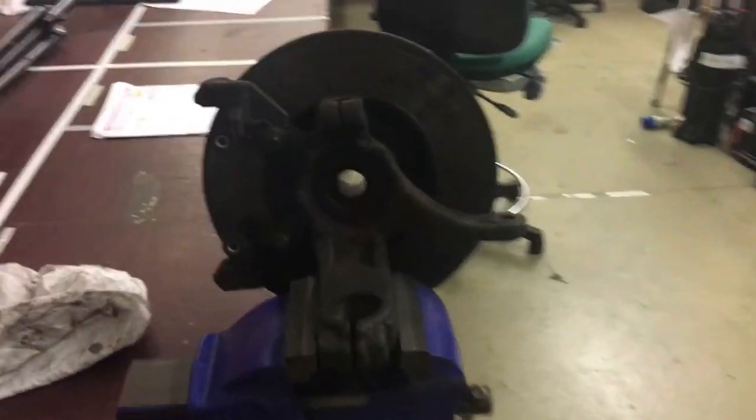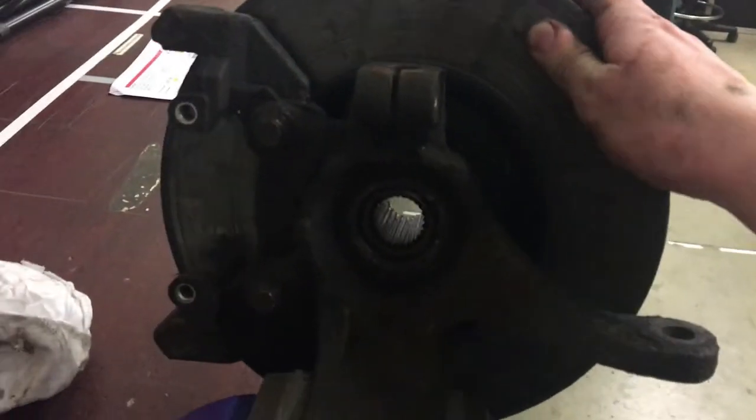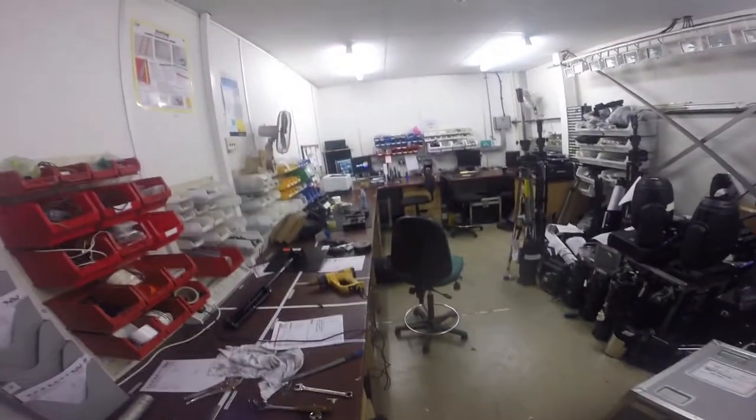I've just got it in the vise to smash out the hub, and you can tell really now just how much play that thing has got. Got the disc off — onto the main event.